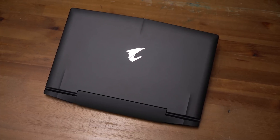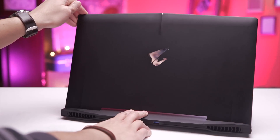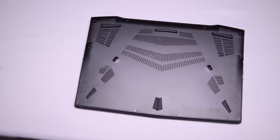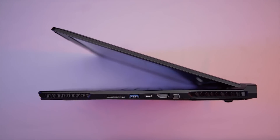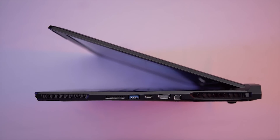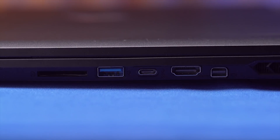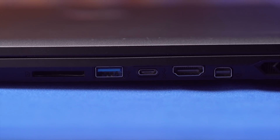We'll start our physical tour with the top, which features a plain black finish except for the Aorus logo, which lights up when you open the lid. The bottom is fairly understated as well, with not much going on except for rubber feet and some ventilation slots. Things get more interesting when we move around to the sides, with the right side featuring both HDMI 2.0 and a mini DisplayPort for flexibility if you're attaching additional displays, a USB 3.1 Type-C port, a more standard USB 3.0 port, and an SD card reader that connects via PCI Express.